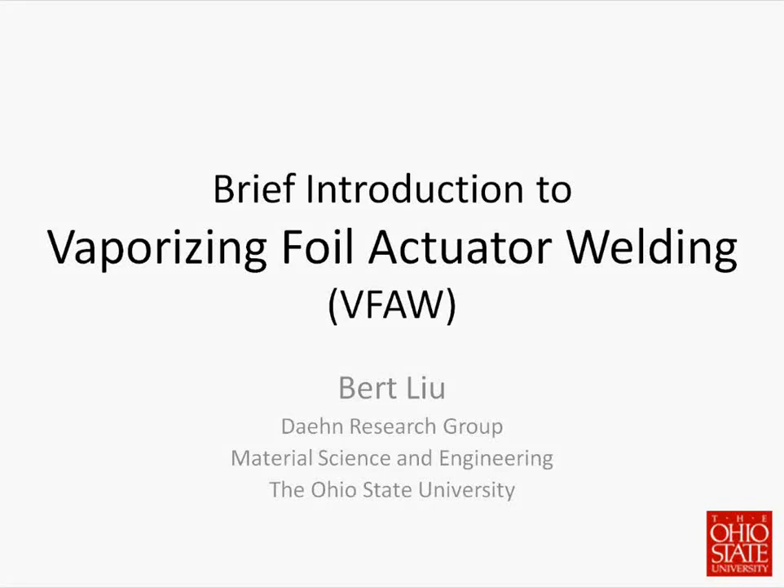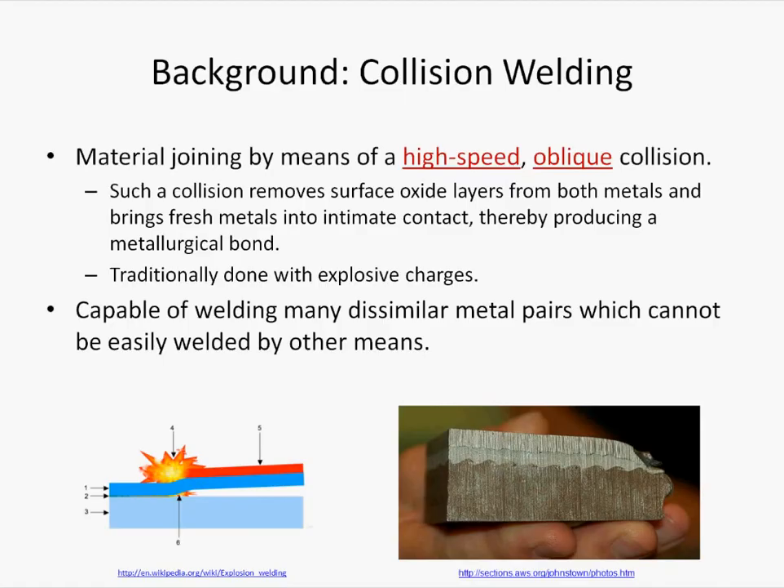This is a brief introduction to vaporizing foil actuator welding, or VFAW, which is a specialty of the Dane Research Group at The Ohio State University. VFAW is a type of collision welding, which is a technique for joining metals by means of a high-speed oblique collision. Such a collision removes the surface oxide layers from both metals and brings fresh metals into intimate contact, thereby producing a metallurgical bond.